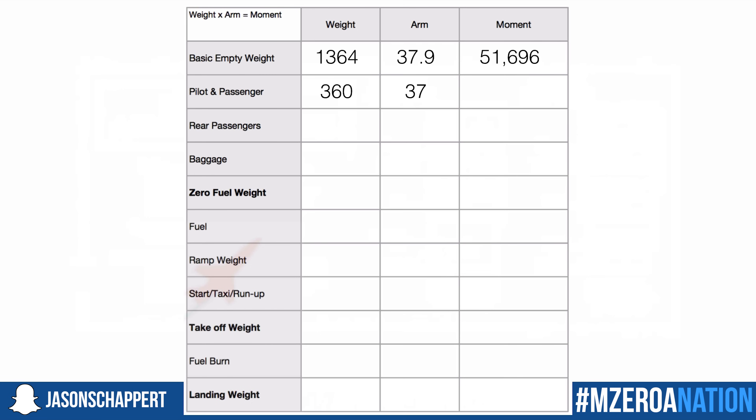We fill in 37 for our arm and apply the formula: weight times arm equals moment. So 360 multiplied by 37 gives us 13,320 as our moment. We've got that calculated.